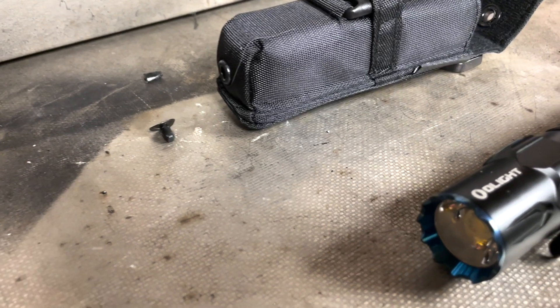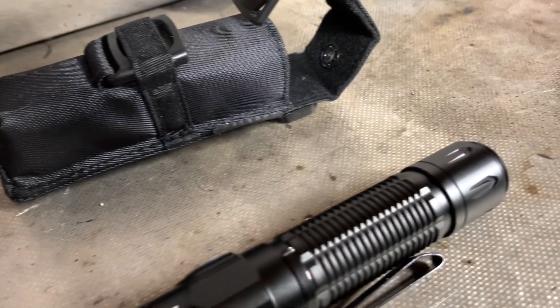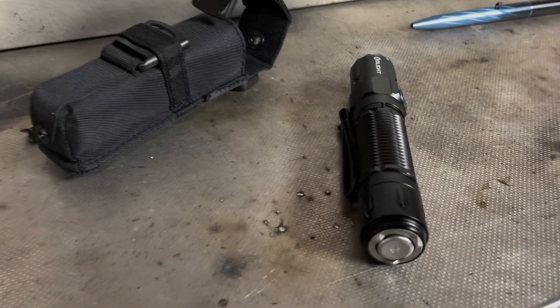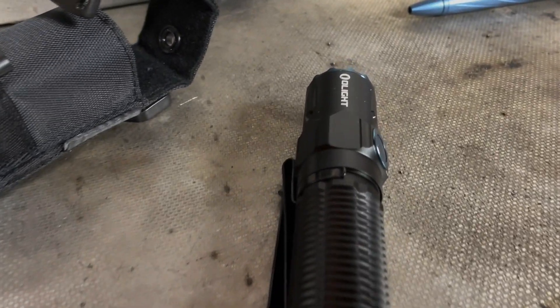Now this is the Olight Warrior 3. It comes with a carrying case. There's no proximity sensor in the front, unlike some other lights. You charge it at the back, and as I mentioned, it displays both battery power and light power on the switch.